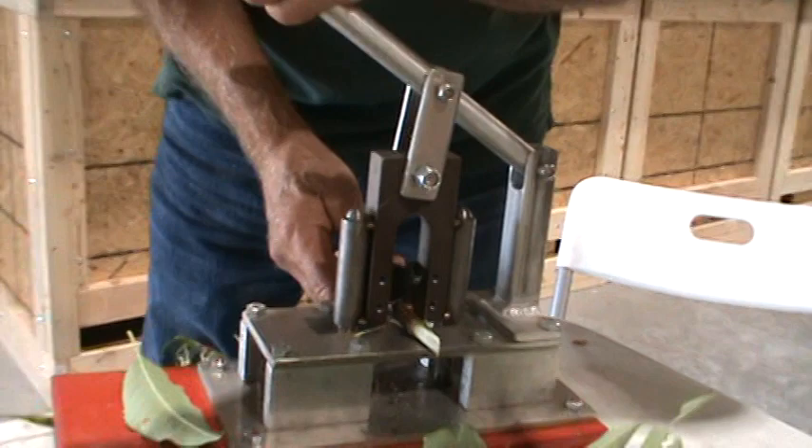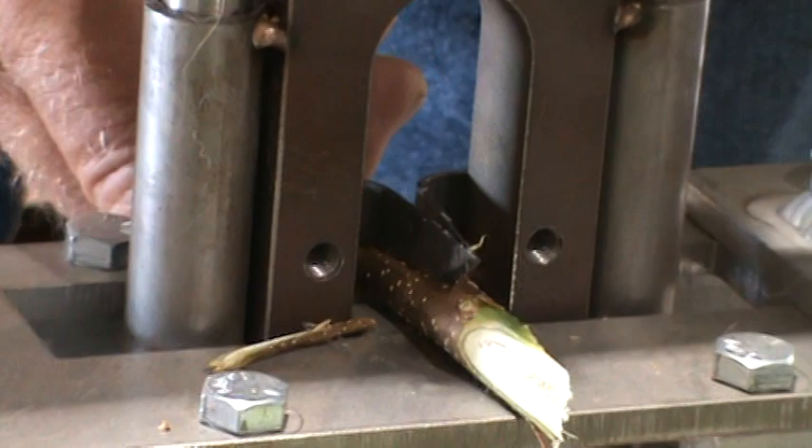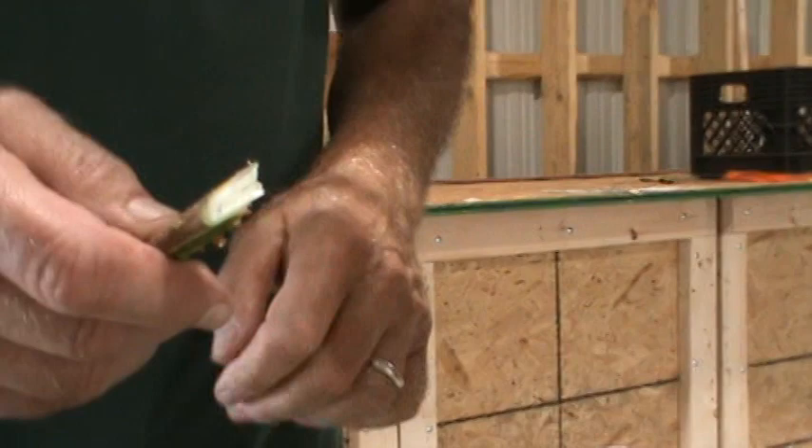I can get extra blades, but I haven't had guts enough to ask them how much they cost. But wouldn't you want to have an extra blade on hand? Yes, I am going to have to get more blades. Supposedly they're going to have different kinds.